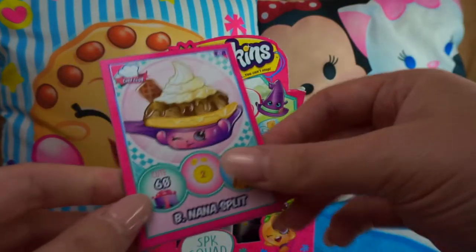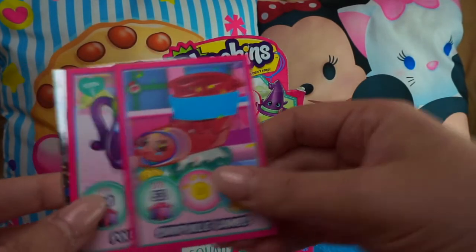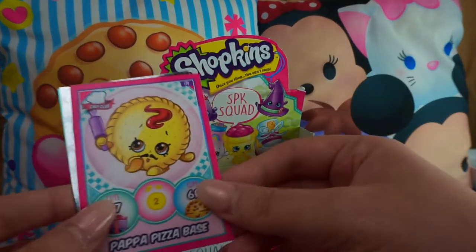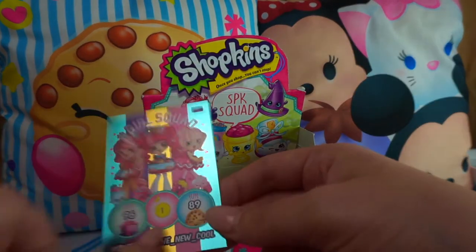Banana Split, Wedding Bella, Gracie Birthday Cake, Shopfield Games, Polly Teapot — I love her — Papa Pizza Base, Candy Bowl season seven, and Hashtag Sweet Is the New Cool — duplicate.